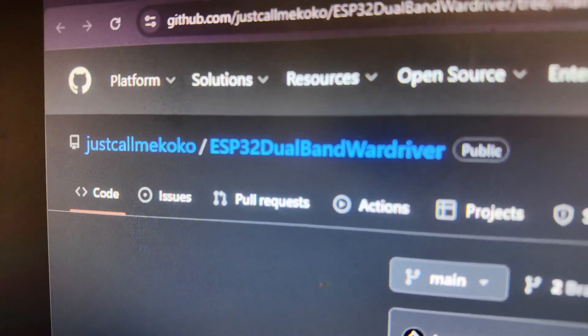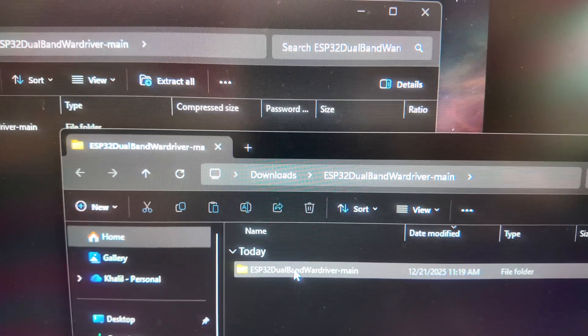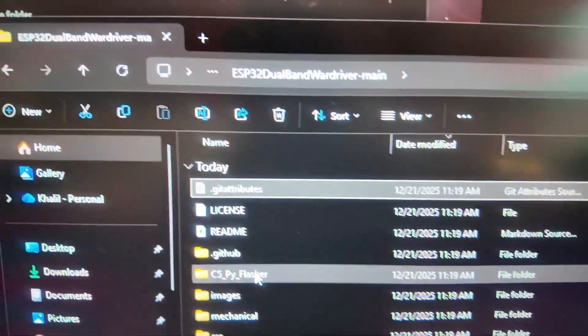Before we install our ESP32 C5 dev kit, we need to flash it first. The GitHub repo link is in the description. Head over to Just Call Me Coco's GitHub page and go to the ESP32 Dual Band War Driver repo. If you're on Windows, go to Code, download the ZIP, and extract all. Navigate to the ESP32 Dual Band War Driver main folder and you'll see the C5 Py Flasher. You also want to make sure you've installed Python and the ESP32 drivers — both links are in the description.